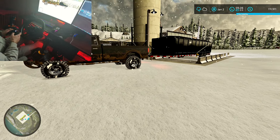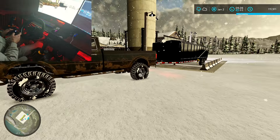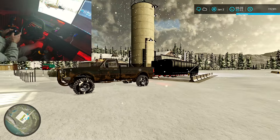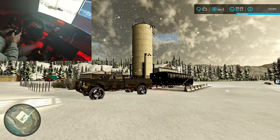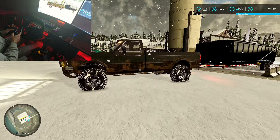Hey, welcome back to North Coast Logging, episode 79. If you like the videos, hit the thumbs up. If you want to follow along with the series, hit the subscribe button. Or leave me a comment — let me know how I can improve or what I should change.